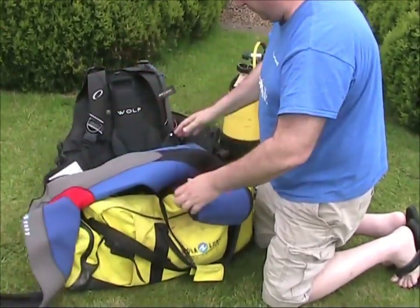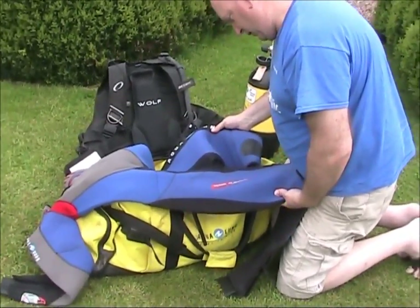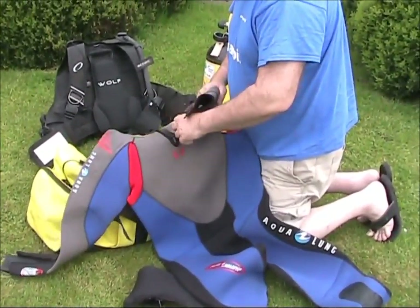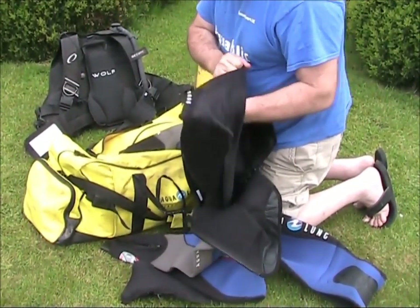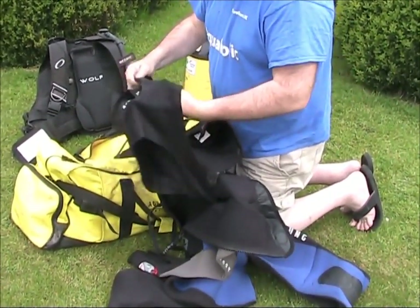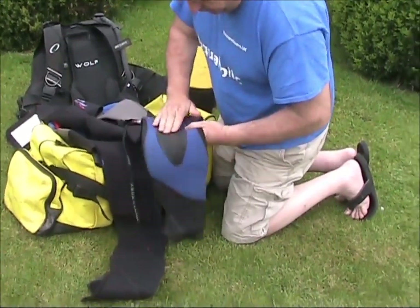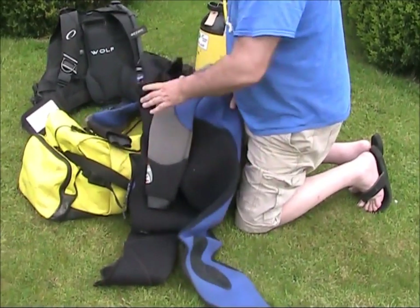Aqualung wetsuit. It's a special tech suit - balance and comfort. It's thick, I'd say it's probably seven or eight mil. It's got the anti-water thing on the back that goes round your neck. This has had no use at all - no wear on the knee pads. That's in really good nick. That's an extra large.